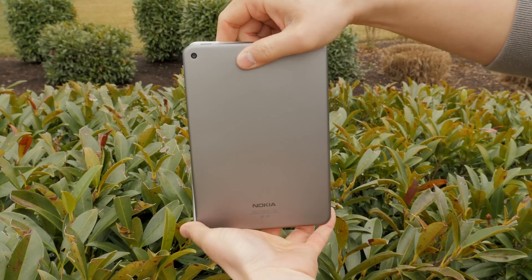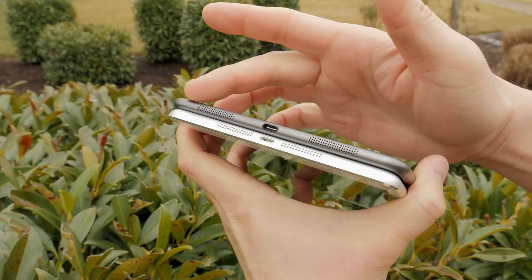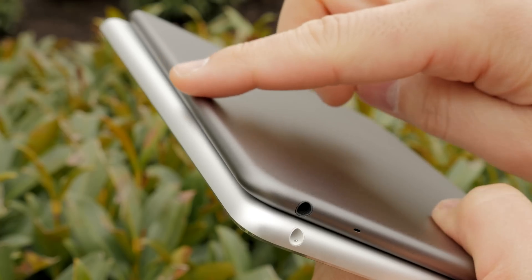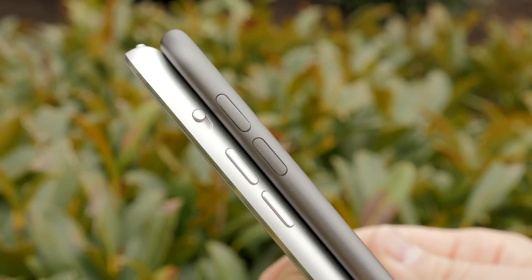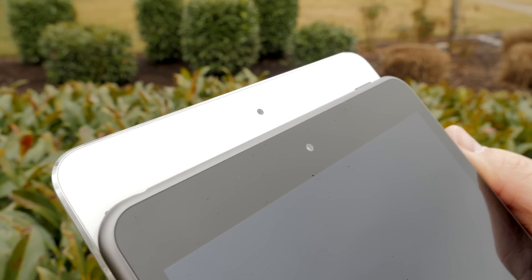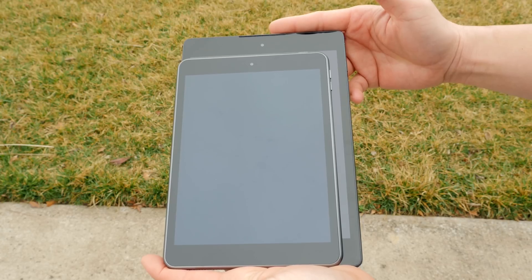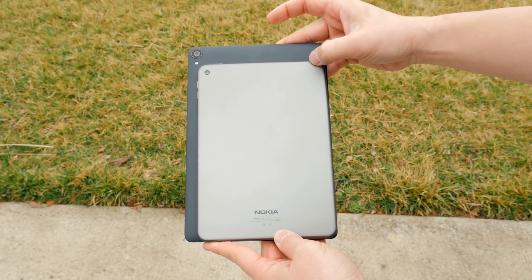Let's get the elephant out of the room because this thing looks exactly like an iPad mini. From the speakers to where the ports are, the rounded design, the metal construction, and even the buttons — minus the mute rocker switch — it looks just like an iPad mini. It's pretty unbelievable. Here is the Nexus 9 next to it, and even though the Nexus 9 is nice I much prefer the 7.9 inch form factor.